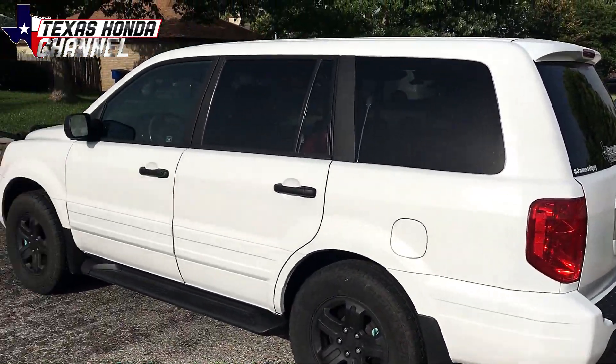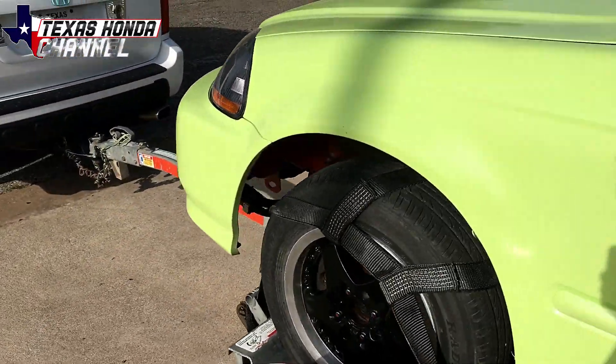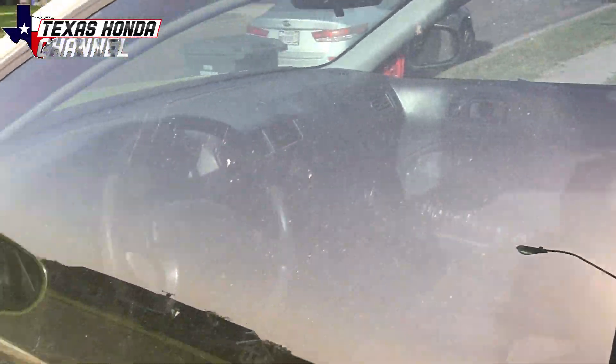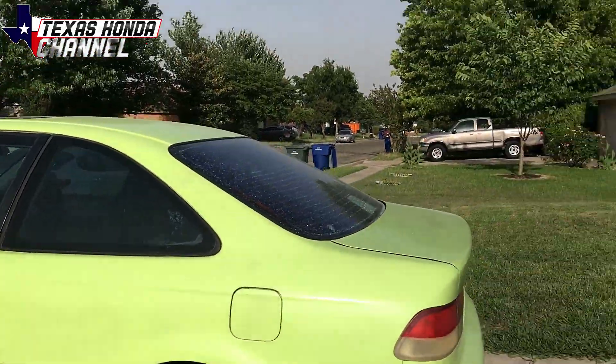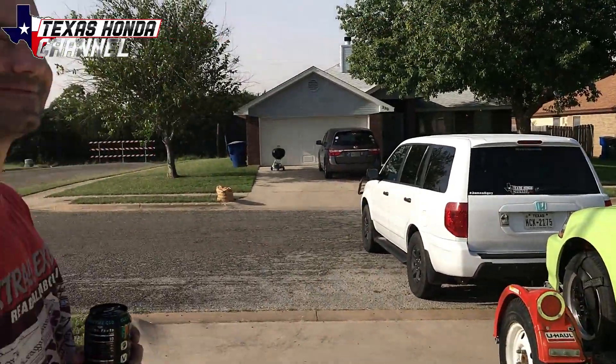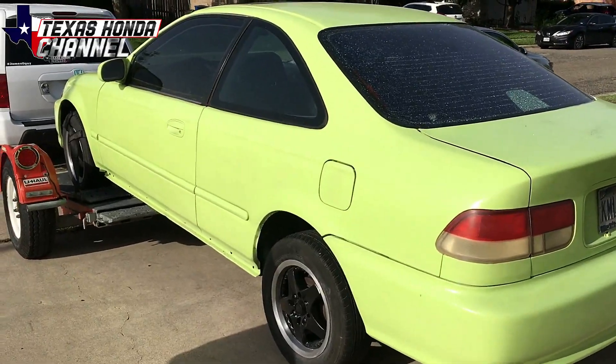We've got the U-Haul attached to the Pilot, so now we're ready to rock and roll. Everything's pretty good. We've got the nice recording equipment, as I'm sure you can hear. Don't mind the airplane — they're always flying around here. Military base is just right around the corner. So we're going to go ahead and head out to San Antonio.